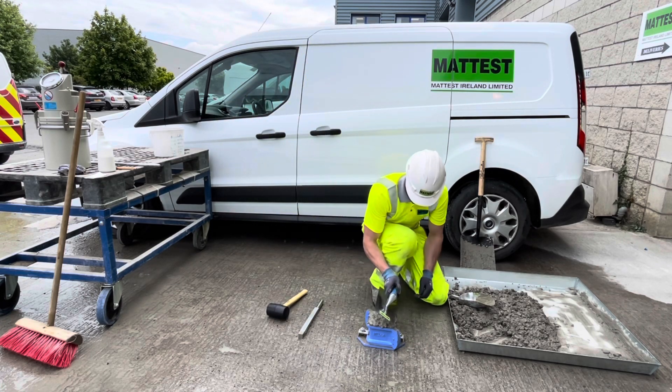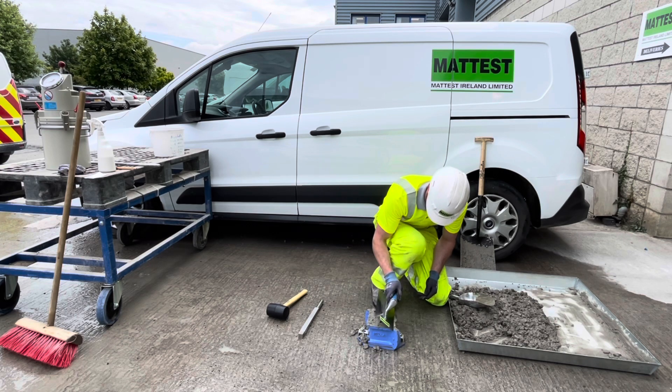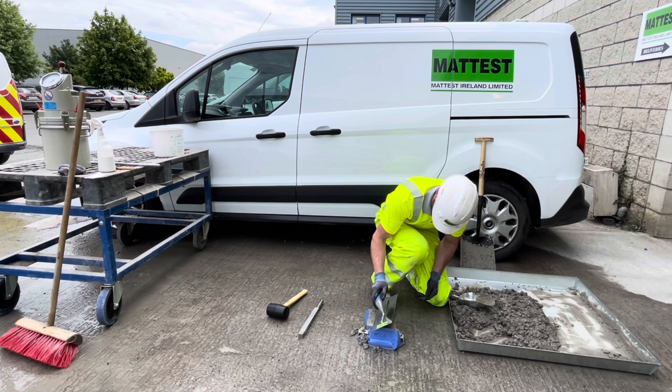When the top layer has been compacted, use the steel float to remove any excess concrete. Finish the surface of the concrete level with the top of the mould.